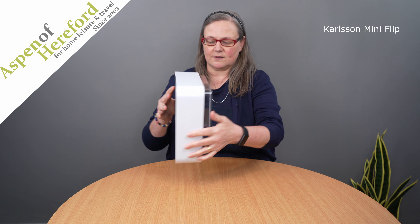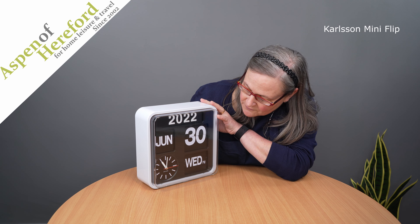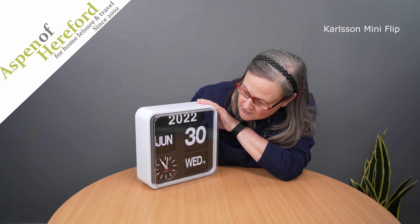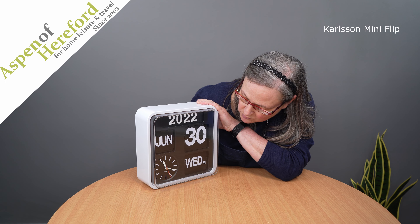Going back round to the front, the first thing you'll want to do is set the analogue clock. This sets exactly the same as any analogue clock, with a little dial on the back of the movement. The only difference is that as you go past midday, it changes whatever it needs to on the day, date, and month. Just be aware that as you come past the 11 o'clock position, the motor will run — just pause and let it finish before you carry on.